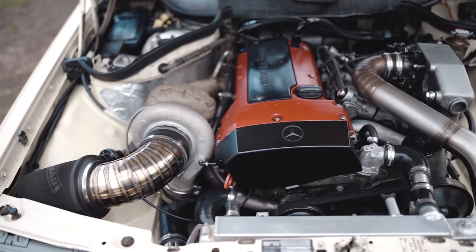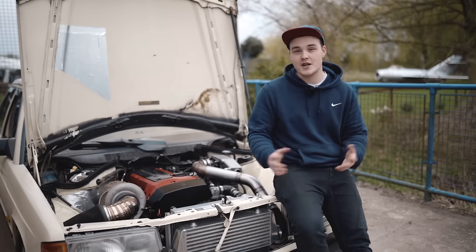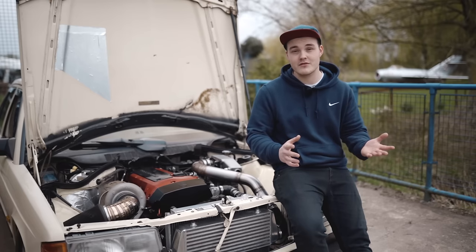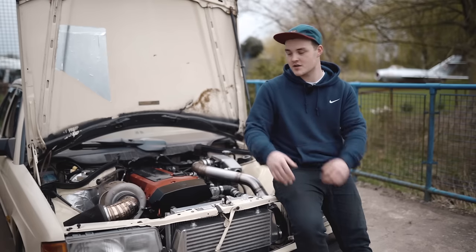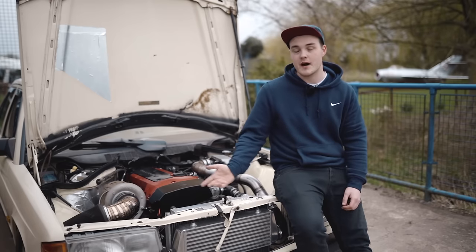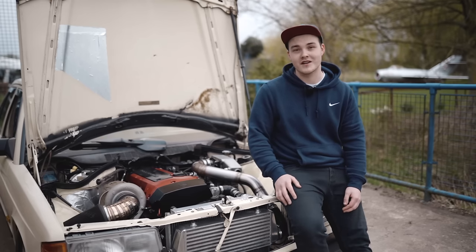Now we're running 18 psi making 350 horsepower at 500 Newton-metres of torque. We did make a bit more, and there's way more in the turbo, but my clutch setup couldn't handle it so we backed off. You can chase power with the supercharger — a lot of people have — but it's a lot of money for a small increase. With the turbo, I basically made a manifold, adapted the pipework, bolted it on, and got 350 brake.